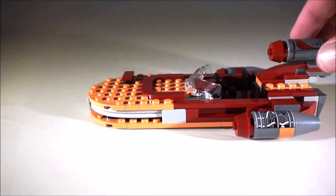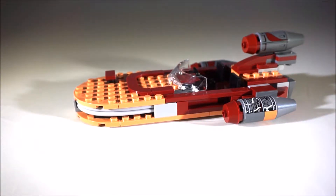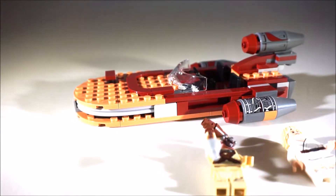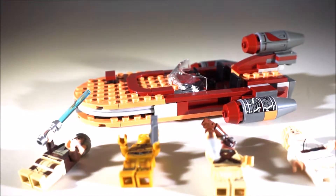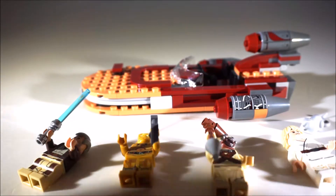Then we'll get into the review. Hey everybody, it's BrickSquid here, and we have a review of Luke's Landspeeder. I have a time-lapse video and an unboxing video — I'll put links to those at the end. Here's all your minifigs. You got four minifigs with this, and a little womp rat.